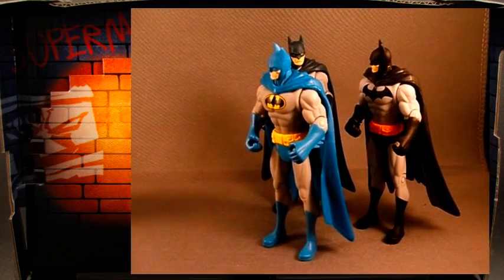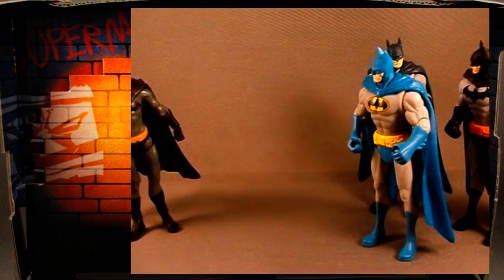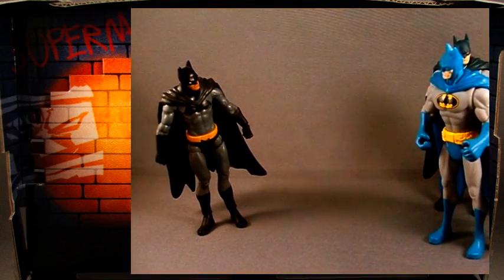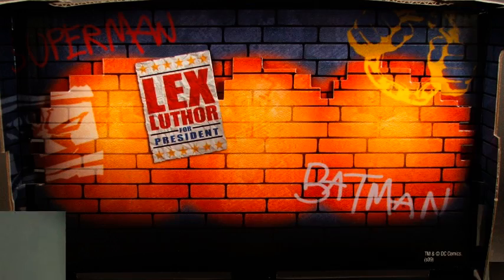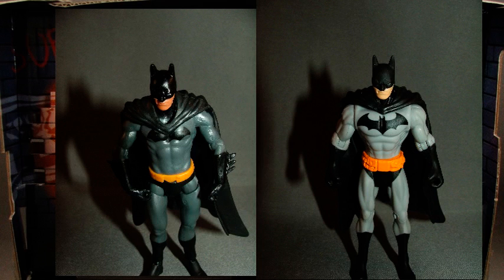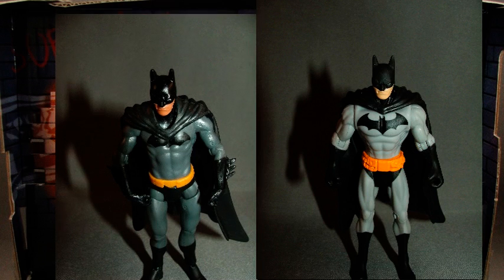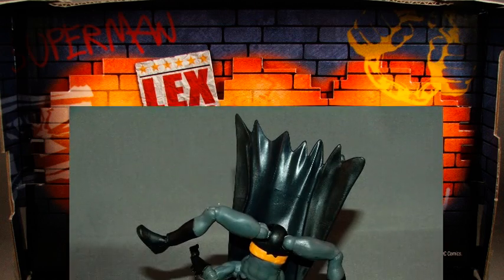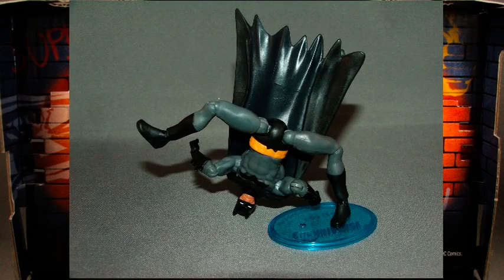Batman's been around the block a time or two in the Infinite Heroes universe, and yet the new articulation and new sculpts allow them to create a character that looks completely different from the figures that came before. You can see that his body type is leaner and yet appears somewhat more muscular because it's more realistic. And the new articulation allows Batman to be bent in just about any pose you can think of, no matter how ludicrous.